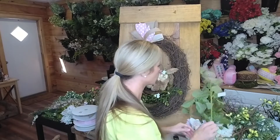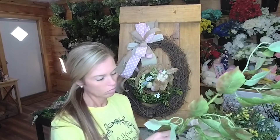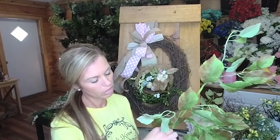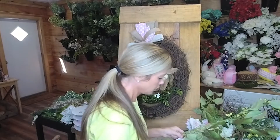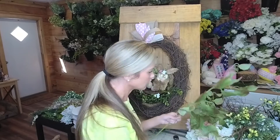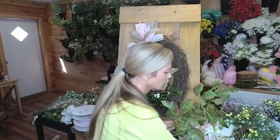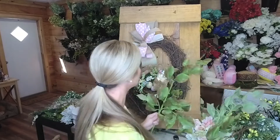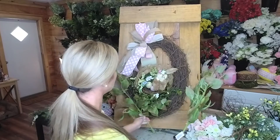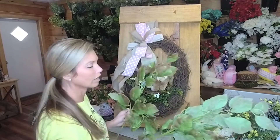Let's see what florals we're working with - this is Greenery Gal greenery. It doesn't really say what it is, the code is G-N-B-R-N, but it's from Greenery Gal. I just love the wispiness and flowiness of it. I only have two, so I'm going to try to make it go as far as I can - I really wanted to build it out on this side and a little bit around the top too.